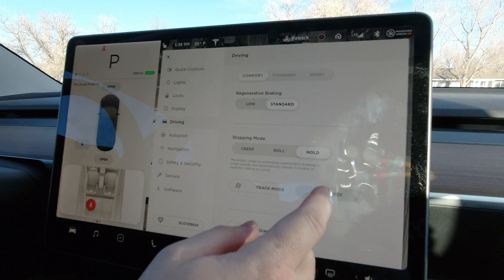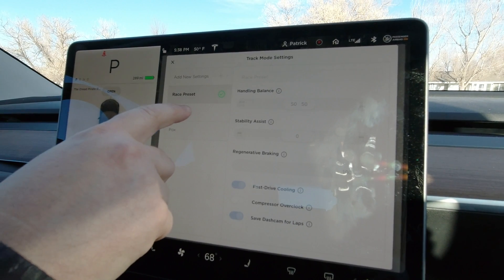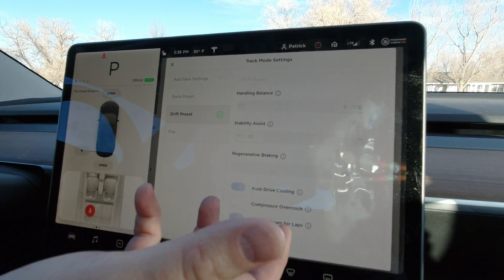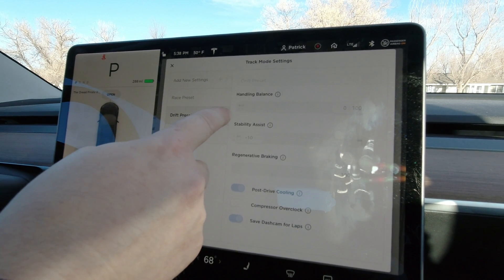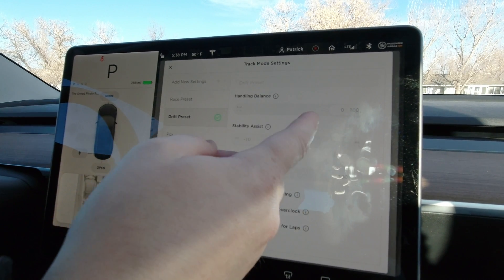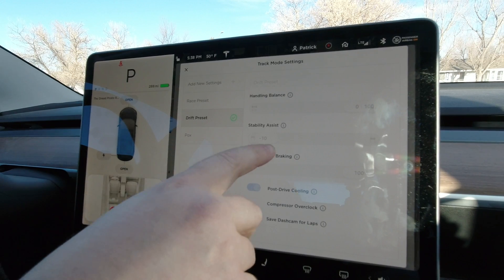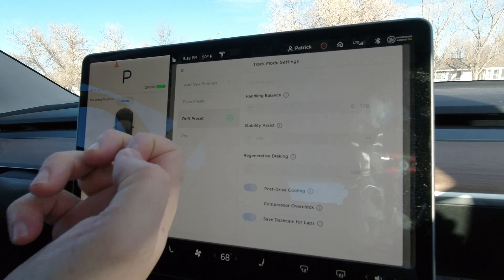This is Track Mode version 2.0 and it's really cool. You can go and customize it — they've got presets: a racing preset and a drift preset. You've got different options. For drift mode, the handling balance is set to 100% towards the rear wheels, stability control is set to zero so you can go all Tokyo Drift, and regenerative braking is at 100% so that when you let off the accelerator it brakes all the way.